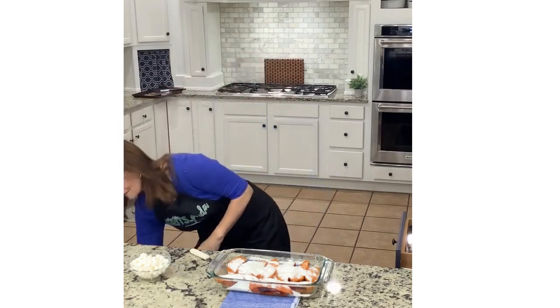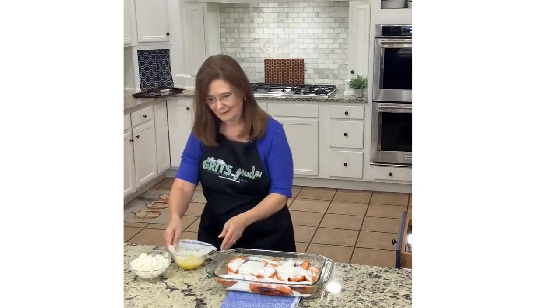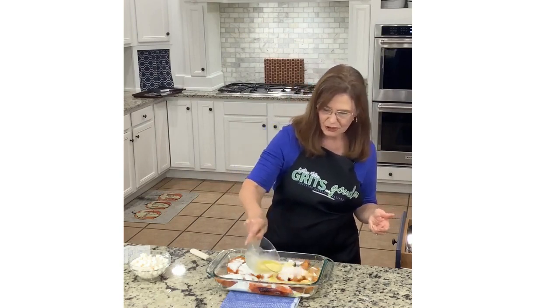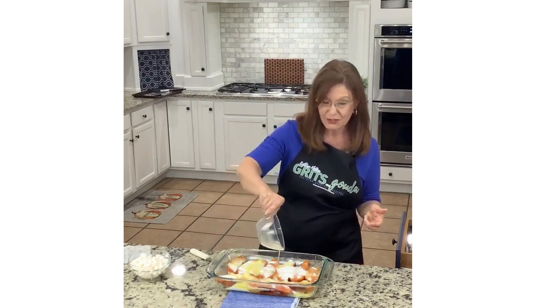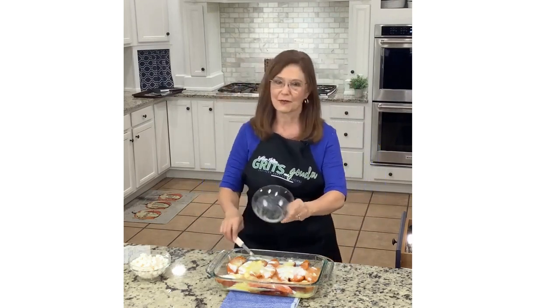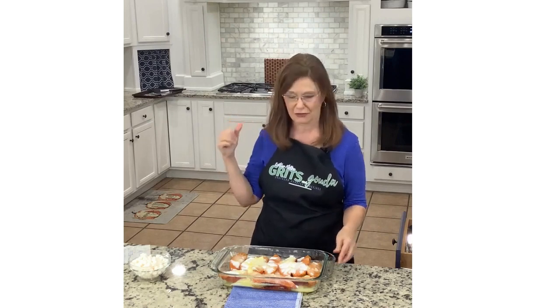Let's get our butter — that is next. It kept it from splattering — 35 seconds and done. All we're going to do is drizzle it. You can drizzle or brush. The original recipe was to dot butter — cut it up and dot it on there — but melting was so much easier to me. So it goes back in the oven, already at 375 degrees, for 40 to 45 minutes until it is bubbly.